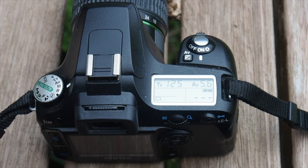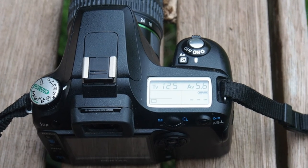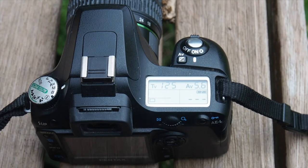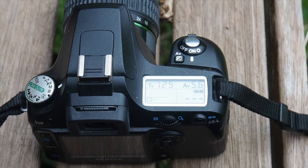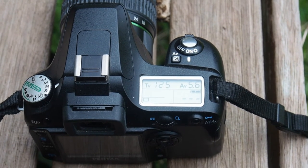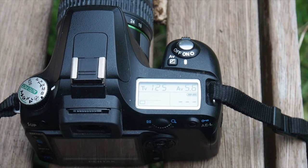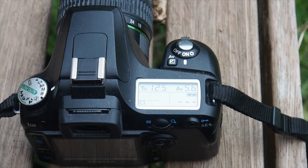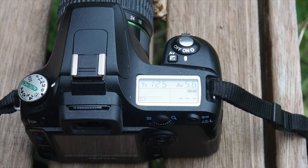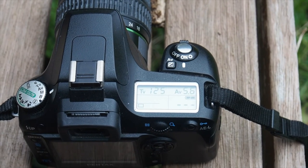I'm shooting this with a Pentax K110D digital camera, which has got a 6.1 megapixel sensor on it. I've set up the camera at 125th of a second at f5.6, which is the closest equivalent to the numbers that the calculator is giving me. So let's try and take some pictures.